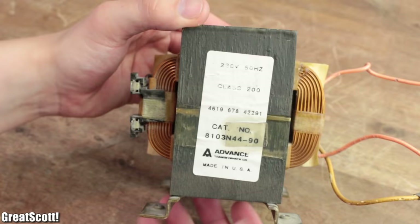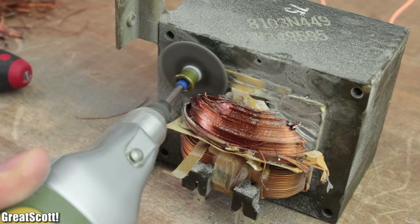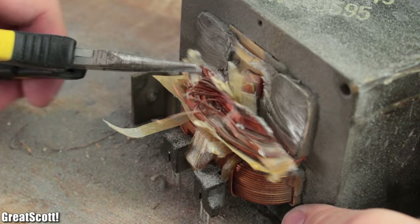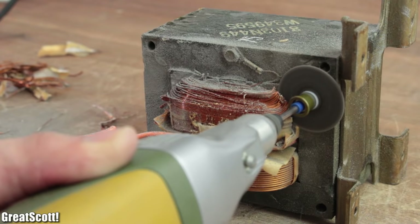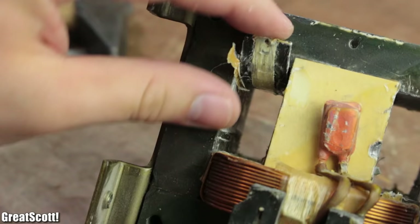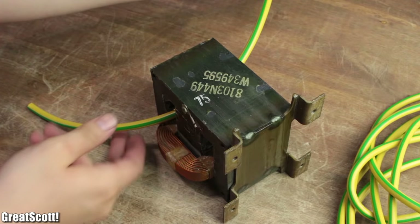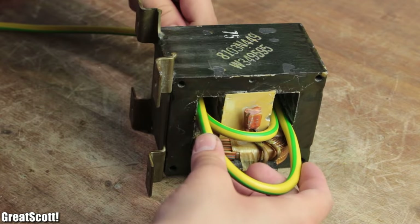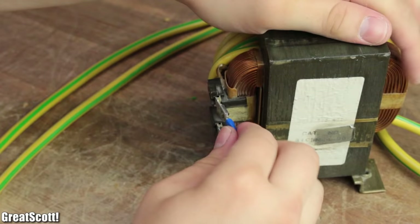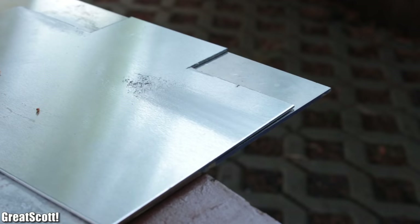Again I removed the secondary coil in pretty much the same manner as before, except that I used my rotary tool with a cutting wheel right from the start. After I successfully knocked out the shunts from this transformer as well, I used 16 square millimeter wire to form a new secondary coil with a total of eight windings — four inner ones and four outer ones — which resulted in an output voltage of around 7.5 volts AC.